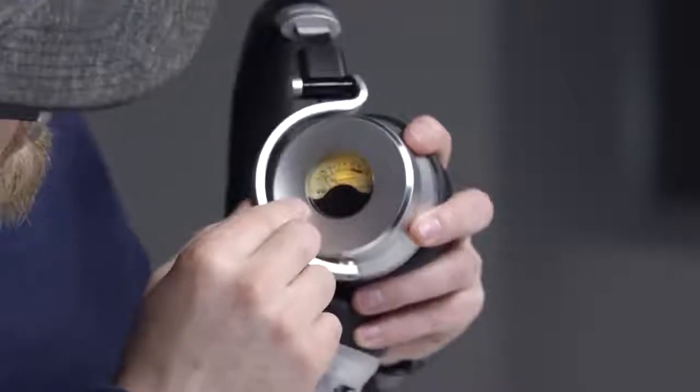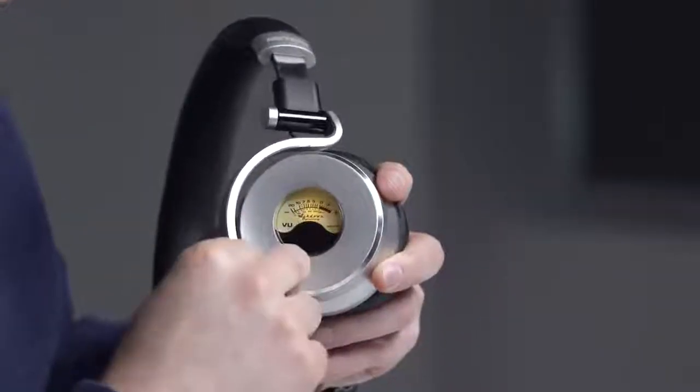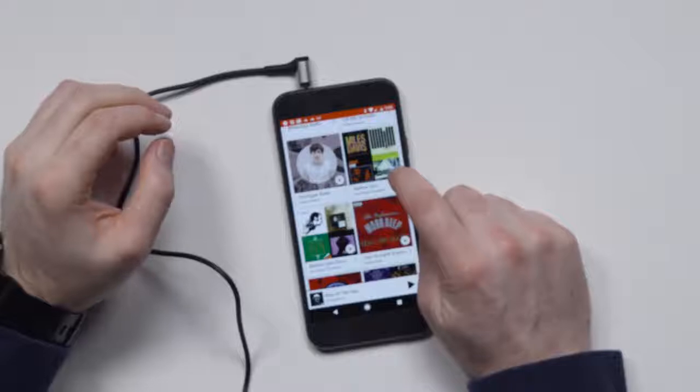The VU meter just jumping around, all pretty and whatnot. You're gonna get some attention with these obviously — this isn't something you see frequently. I think I kind of prefer the EQ setting on there. How about mellow jazz?